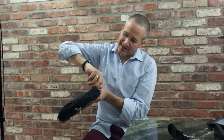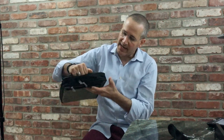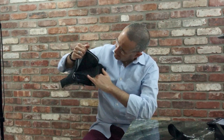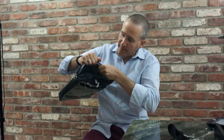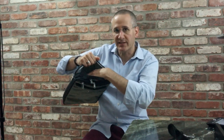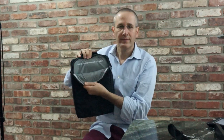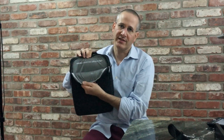Finally, you've got this area right here — unzip it and it reveals a laptop compartment. It's got a little bit of padding on both sides to keep your laptop nice and safe. And then you've got this nice little statement on the inside — isn't that cute?